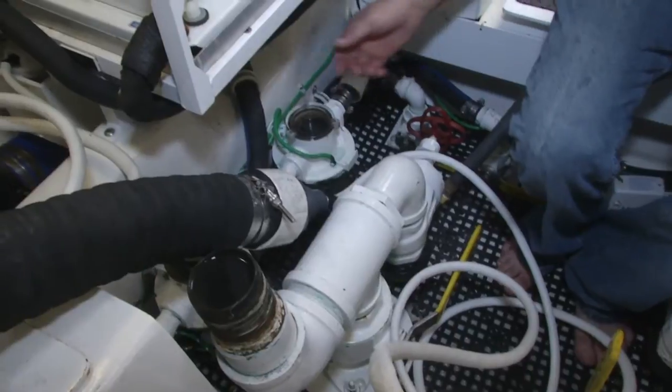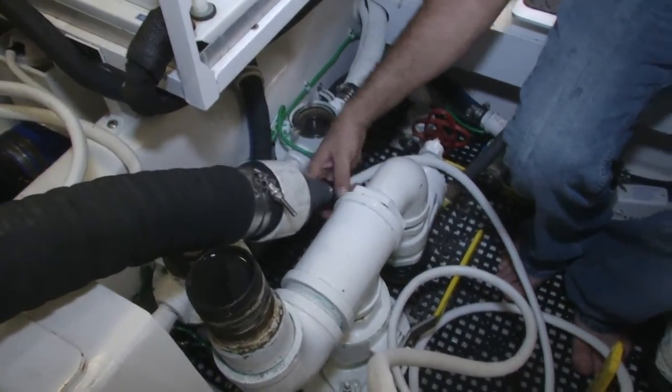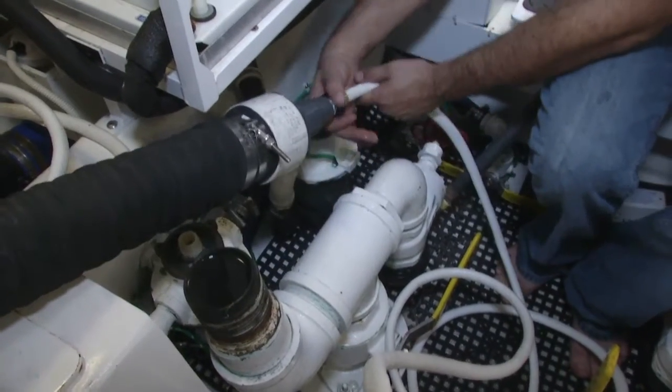Now that we're done with the flush and we have fresh water everywhere, we're going to disconnect our hoses and let the water drain into the bilge.